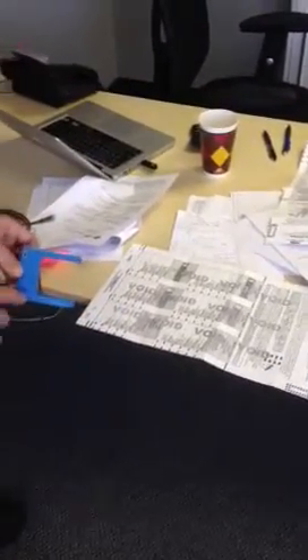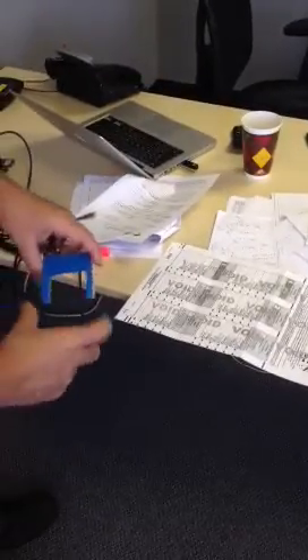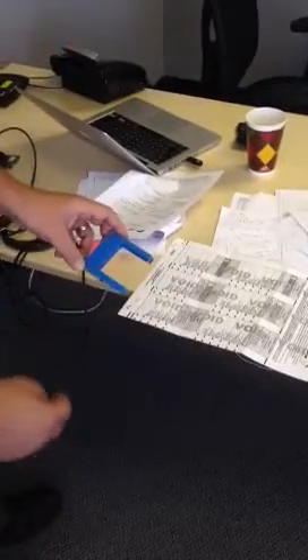Hey Rob and Justin. This is a fork sensor. Essentially it's a retro reflective sensor built into one, so you have a transmit and a receive.